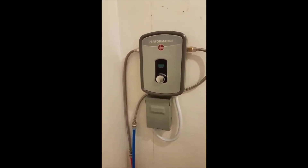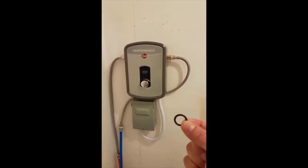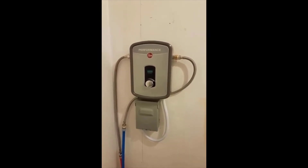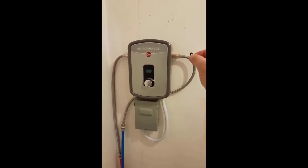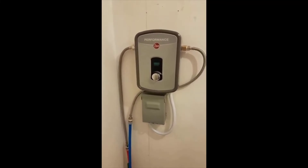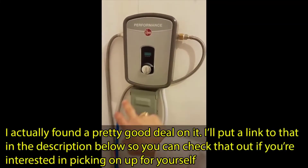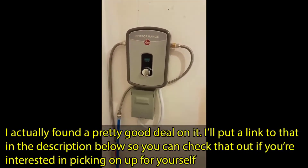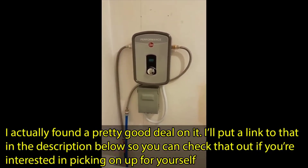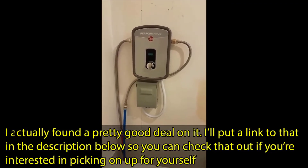Rheem, if you're not familiar with them, has been around forever. They make really good quality units — they've made great gas tank water heaters for years, and they've actually been making tankless heaters for a long time too, but they've just recently gotten to the point where they're affordable. Highly recommend it. If you have any more questions just leave them in the comments below. Thanks for watching guys and have a great day.